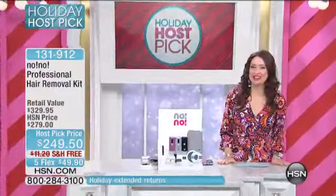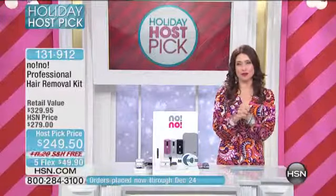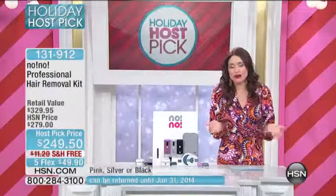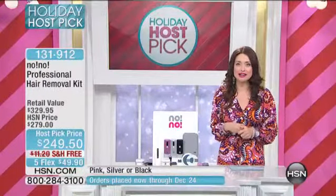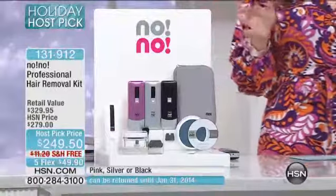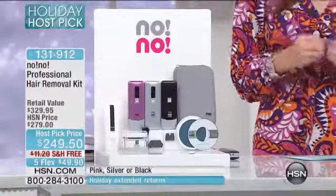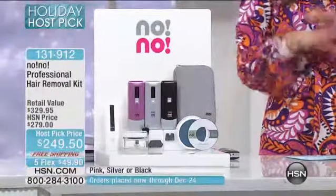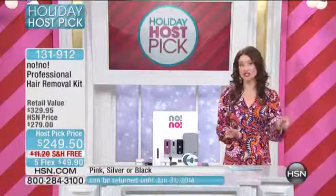Hi everyone, welcome back to HSN. My name is Keri Smith, and this is our big holiday host pick — two full days of some of our favorite products that we've been working for months to bring to you at great deals. One of the items I have for you now that I can't live without is the no-no. Unwanted hair — it's something we don't like to talk about, especially in areas we're embarrassed about, whether it's our chin or our sideburns. Wherever your unwanted hair problem is, you want the no-no. We have it as part of my host pick today with five flexible payments and free shipping and handling.